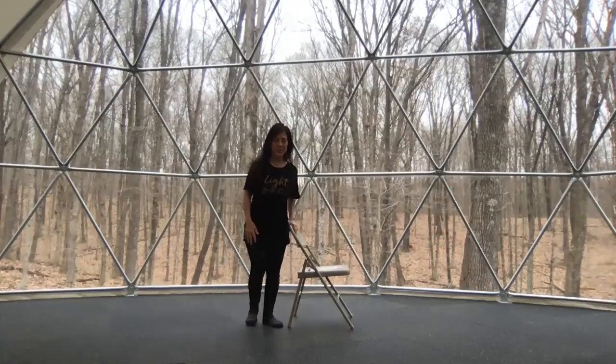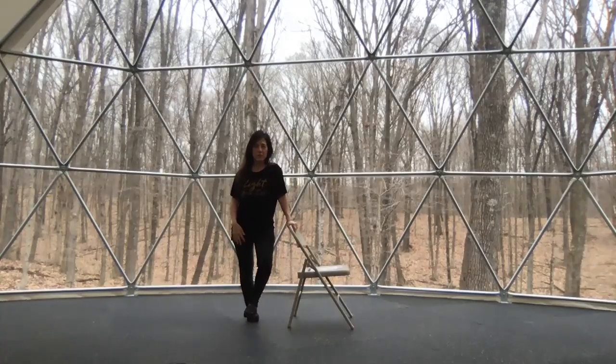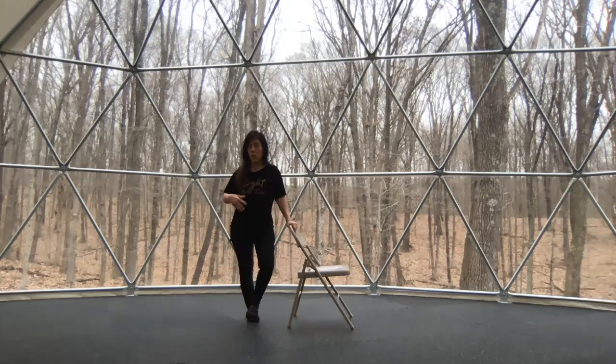Hi, it's Marcy at Geode. I'm here today to offer some chair poses. For anybody working tirelessly from home in front of the computer or on Zoom, I'd like to offer some stretches you can do from your chair or even in your cubicle to help release some tension in your hips, your neck and shoulders.